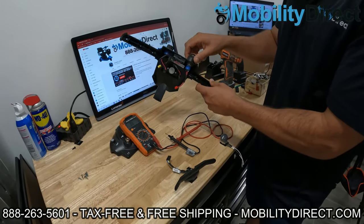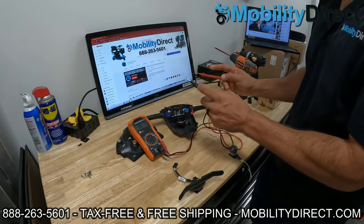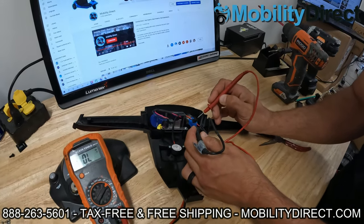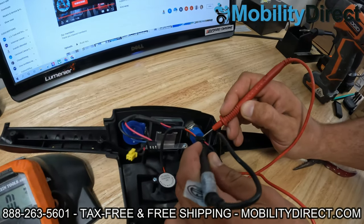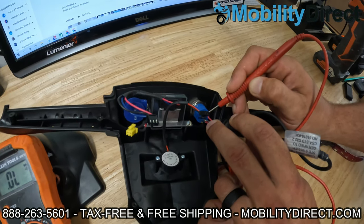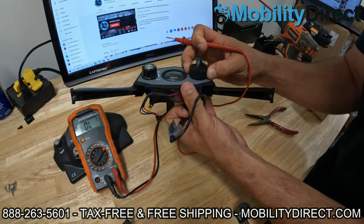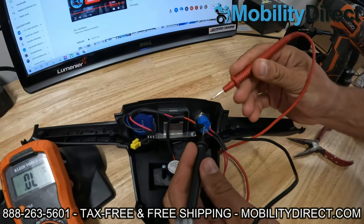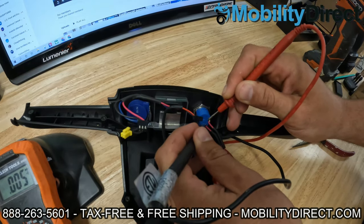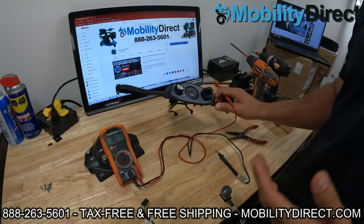Right now I've got the key in the off position — rotated counterclockwise. I'm going to test both ends of those probes where the red wires are going, and it should not beep. I've got them on the two little metal pads that it's soldered to and we're not getting a noise — that's normal. Now if I turn the key clockwise into the on position, we should hear a beep because the circuit is now closed and that's going to deliver power to the unit. And what do you know — we have continuity. So that means that this ignition is working as it should.